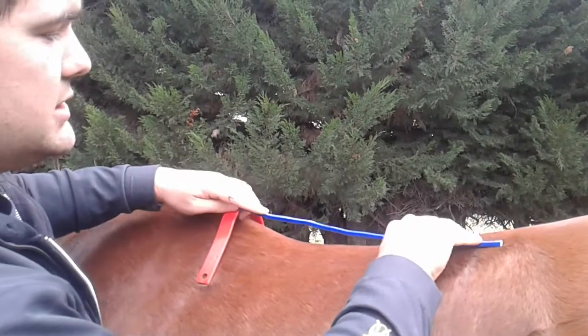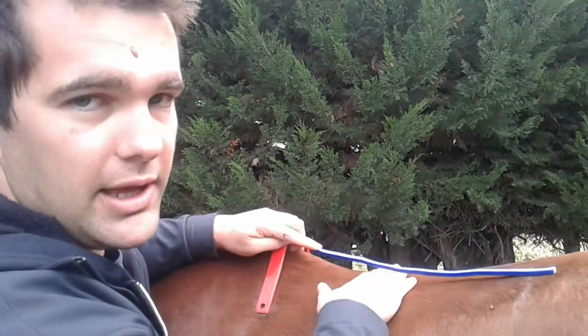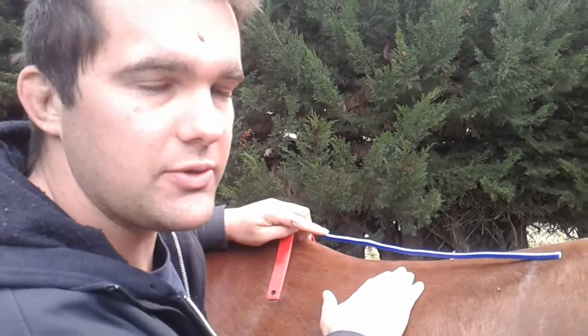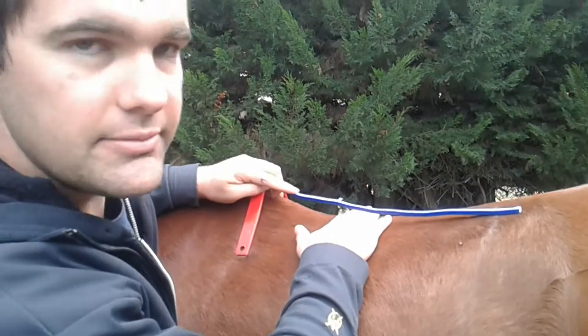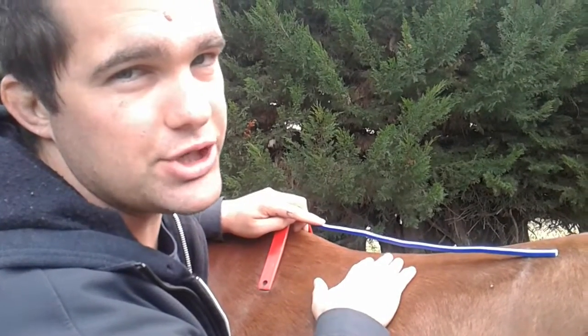the saddle would be sitting like this, and you then have a space underneath — and that is exactly what people mean when they say it's a bridge. In a bad scenario, you can lift up the skirt and see daylight, and that's exactly what people are referring to when they refer to bridging.